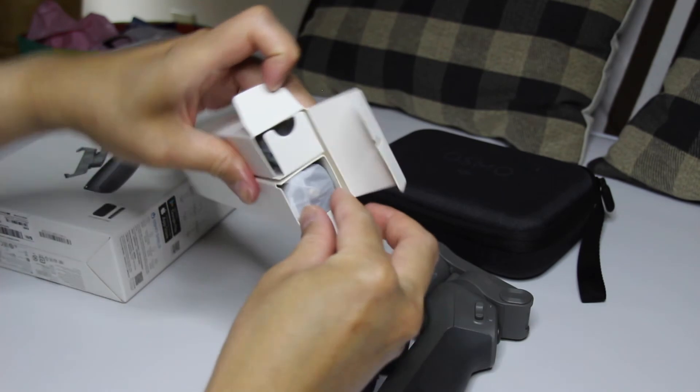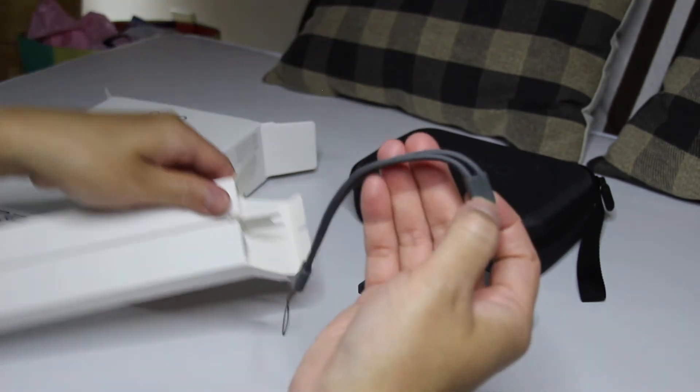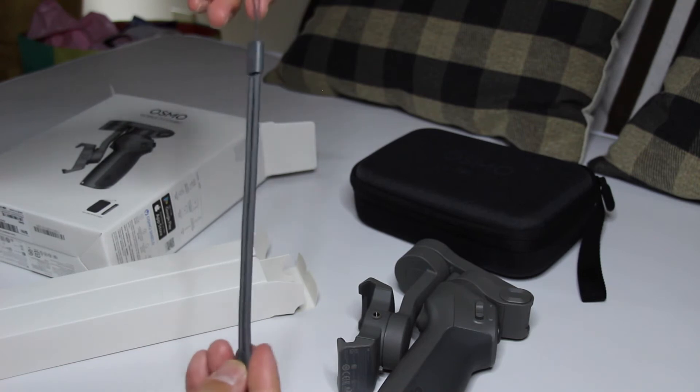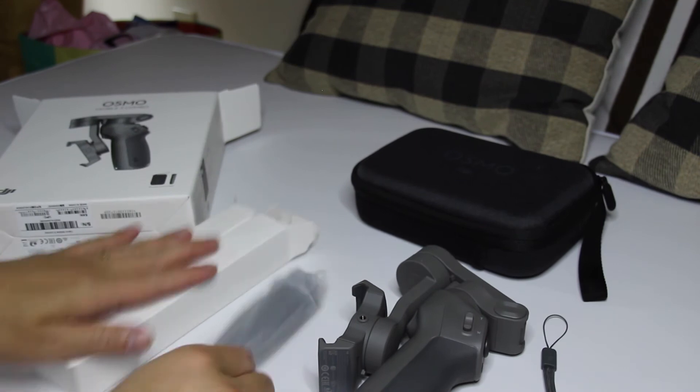So inside — oh, strap! Nice. So high quality strap po siya. Ayan po, solid na solid po yun.